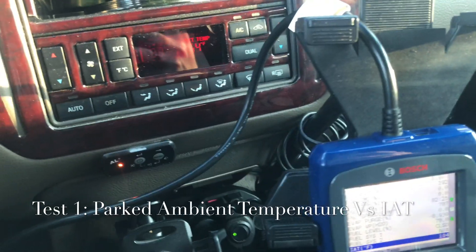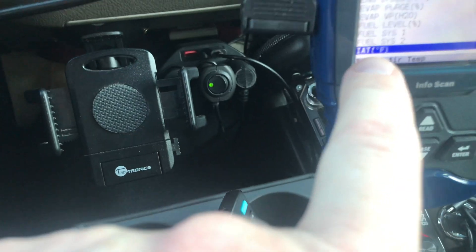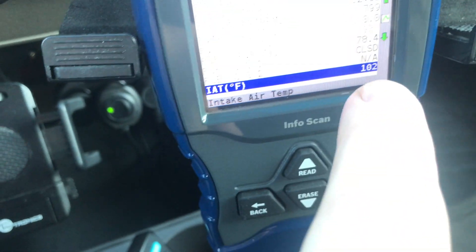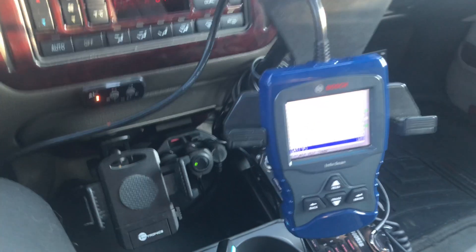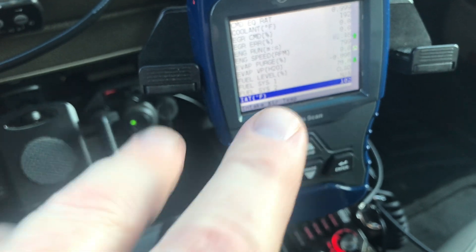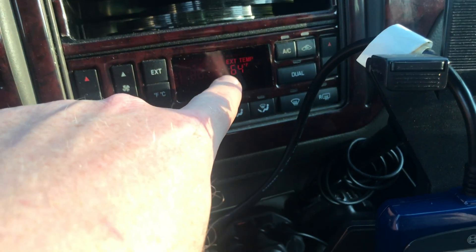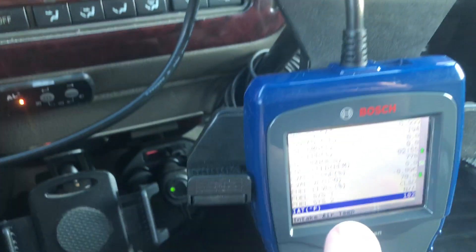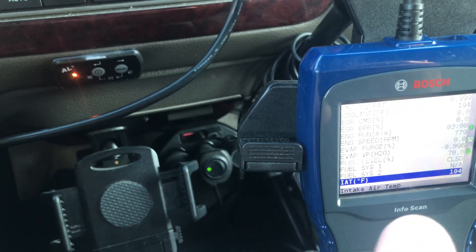We're doing a little test here. As you can see, the outside air temperature is 64 degrees. My intake air temperature is 102, so that is unmodified, just sitting here in a parking lot. What I'm going to do is take the car down the road at 40 miles per hour — that's going to be my test parameter. I'm going to look at what the external temperature is and what my intake temperature is. Remember, this is before any modifications.